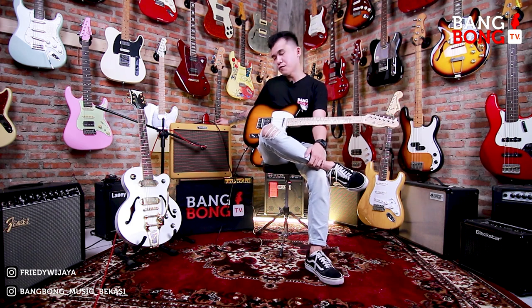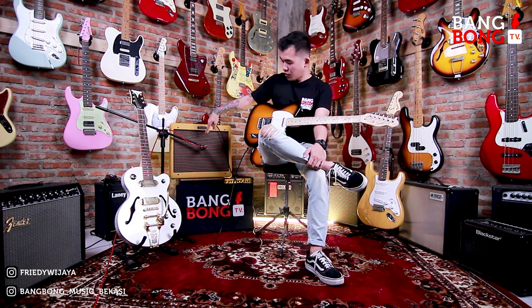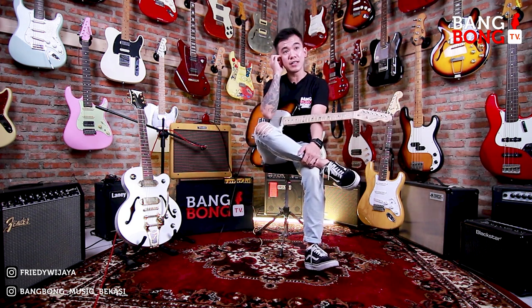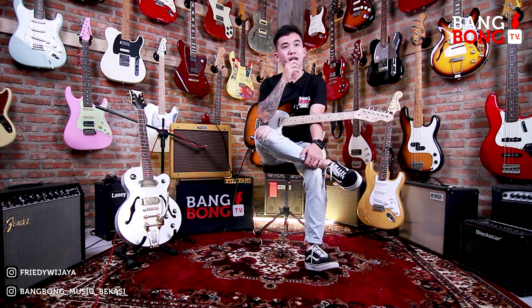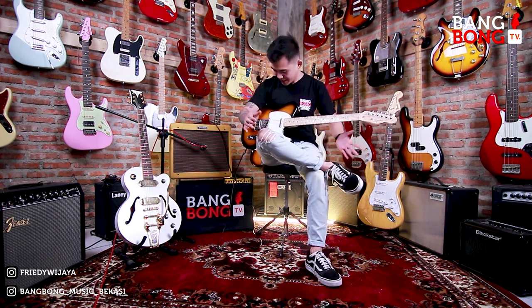Langsung aja tanpa banyak basa-basi kita review ya. Gue pake ampli Fender Blues Junior. Gue langsung todong pake mic Shure SM57, direct mixer. Gue pake mixer, terus DAW-nya Studio One.